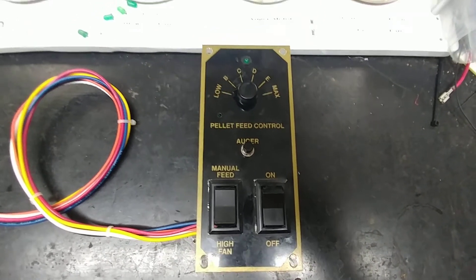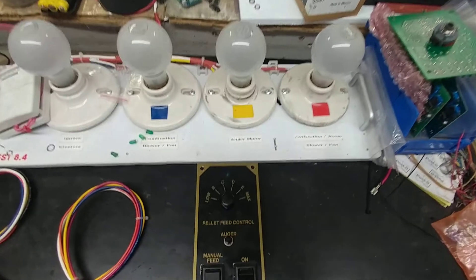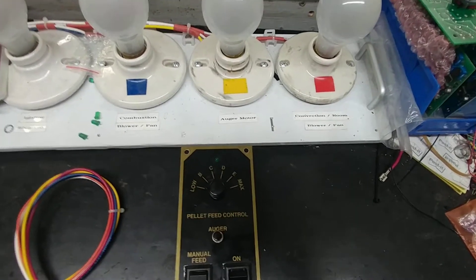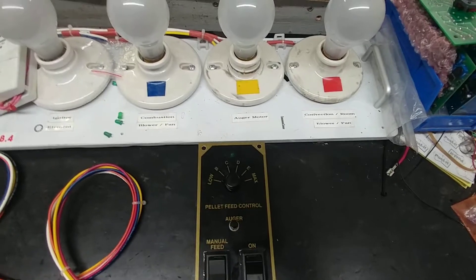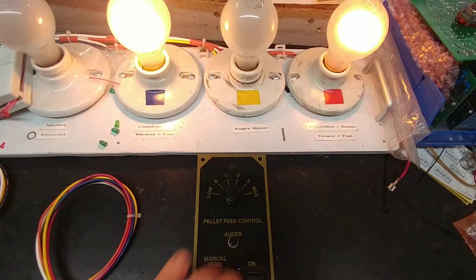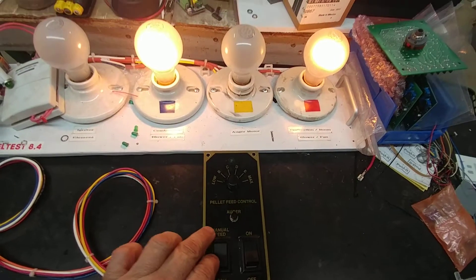As part of the final testing I'll go ahead and turn it on, and when I do that on my tester I should see the combustion fan simulator and the convection fan simulator come on. This will come on because my tester bypasses the internal switch that's on people's furnaces. So let me go ahead and do that — you can see those two lights come on — and I'll do a quick few tests here.